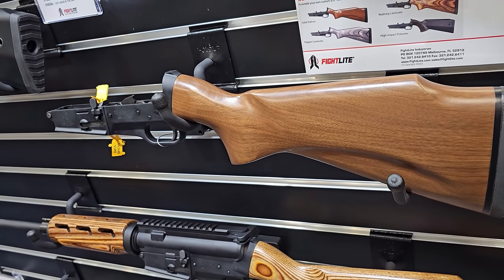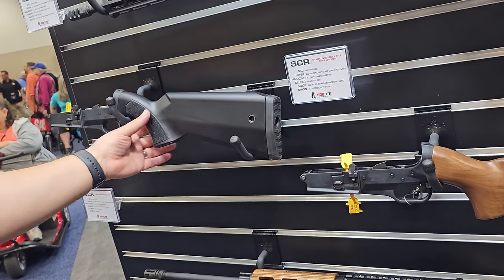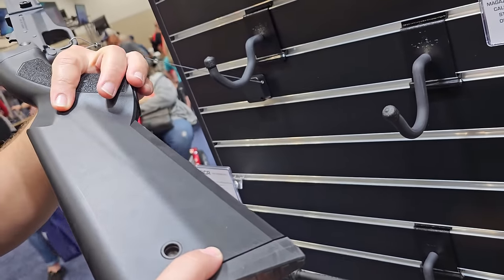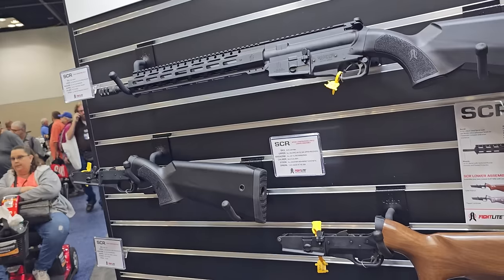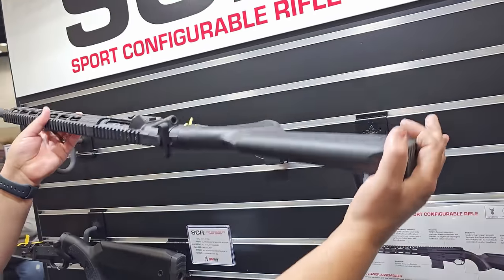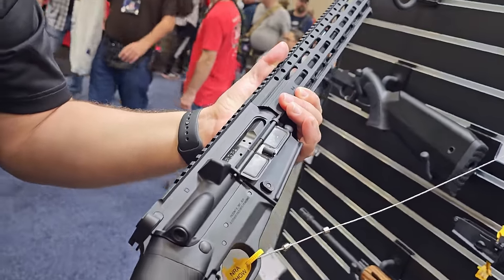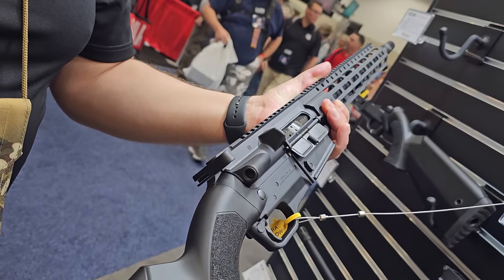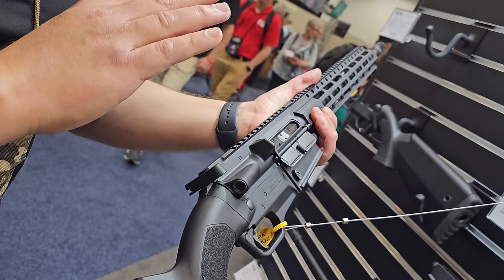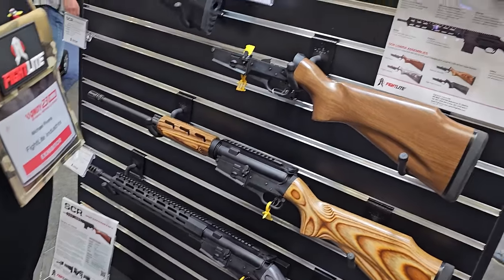This year we launched our brand-new high-impact synthetic polymer stock with dual QT mounting points on both sides, making it more convenient for customers to run a sling. Since our carrier is a little different, a forward assist wouldn't really work, so we've replaced the forward assist with another QT mounting point. Those are the same receivers we put on our Raider pistol line and Bandido pistols as well.